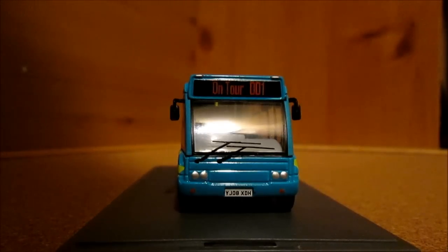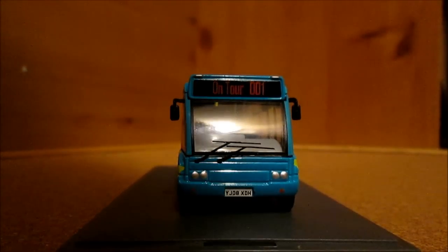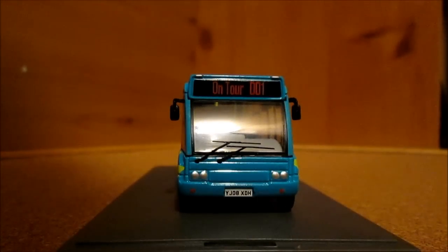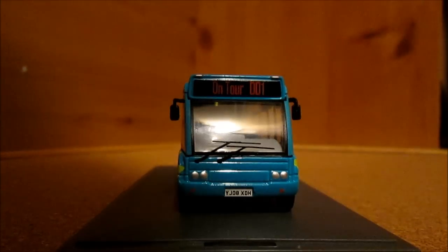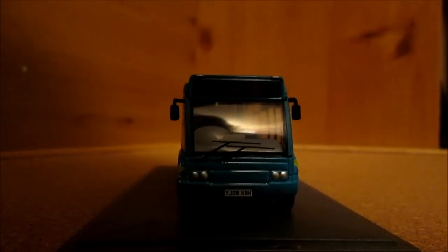On the front it is on tour 001, with exceptional detailing of Optare Solo designs. It is an 08 plate, and this model is number 2557 of 4,000 distributed worldwide.